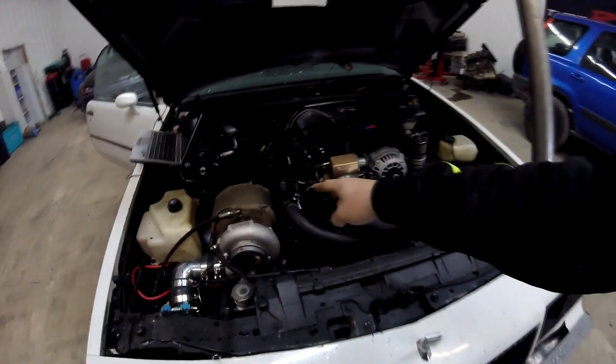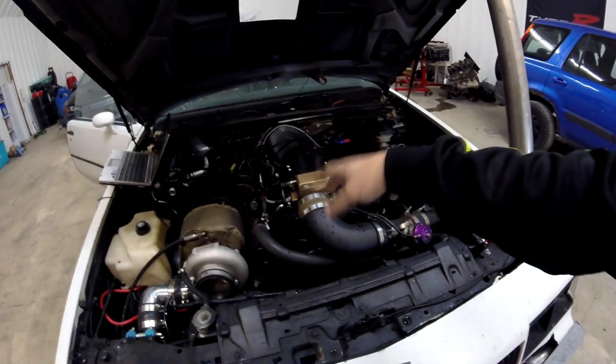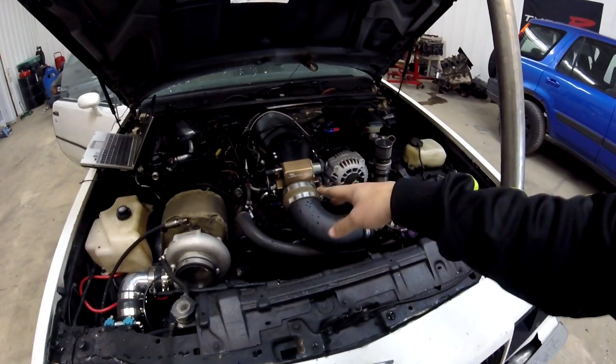Starting off, we have a 6 liter with 317 heads. I think it has BTR springs and a BTR cam — I think it might be a stage 2 or stage 3 turbo cam, though I'm not exactly sure which. Stock bottom end, ARP rod bolts, and gapped stock piston rings.